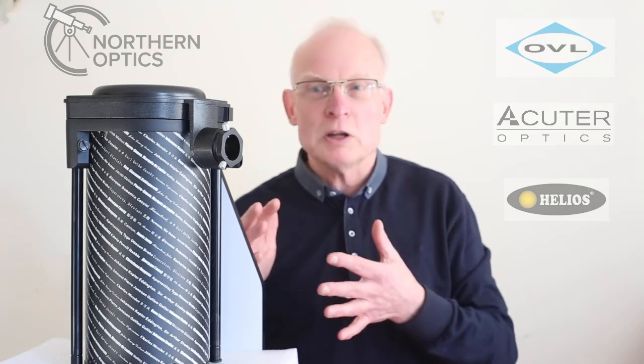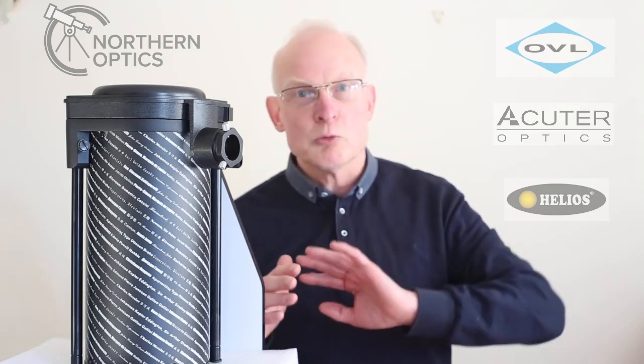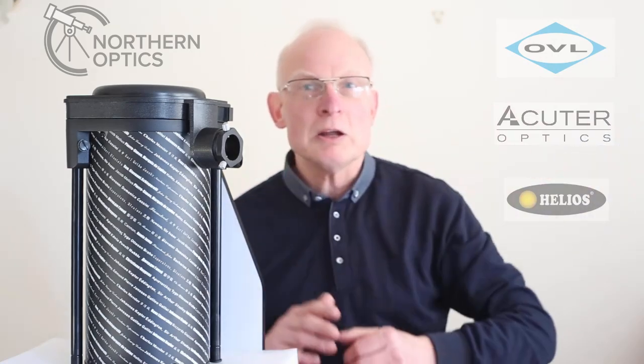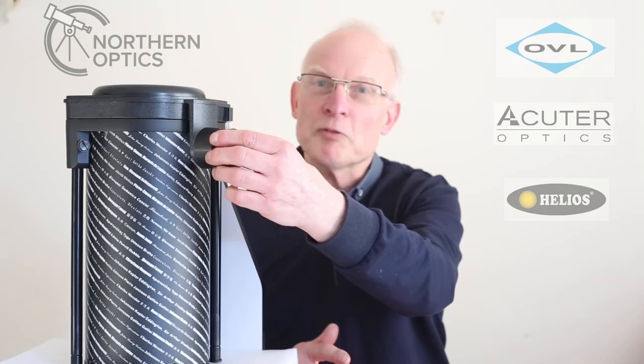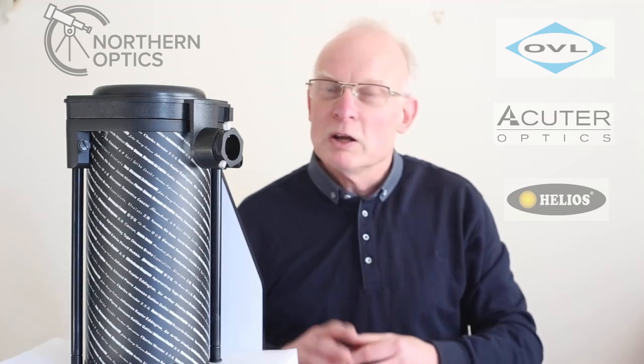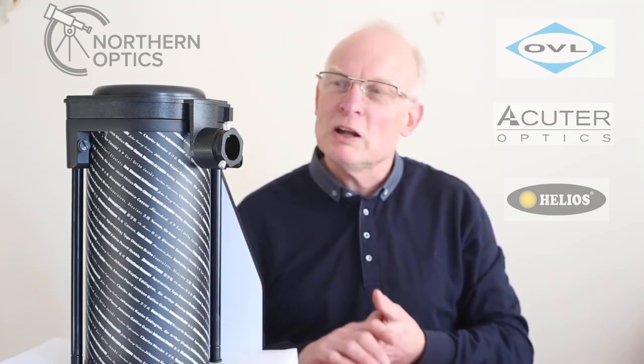If you're lucky enough to have a lovely vista looking out miles away, then in the daytime put an eyepiece in and focus on a distant object several miles away — the further away the better. Then when it comes to observing night sky objects, the stars and such like, you'll be just about in focus.